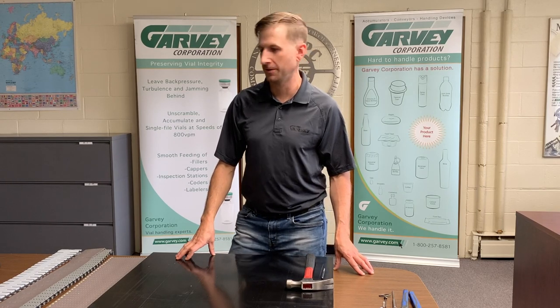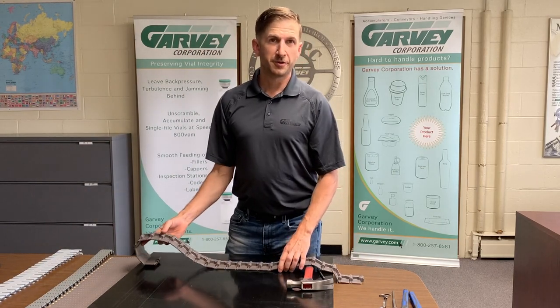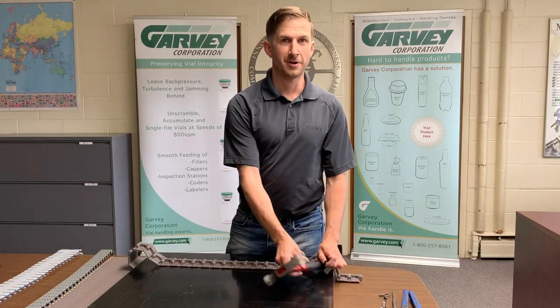Welcome to Garvey. Today we're going to discuss how to take apart and reconnect straight running tabletop non-tab chain. The tools you're going to need for this are a hammer and a pin.